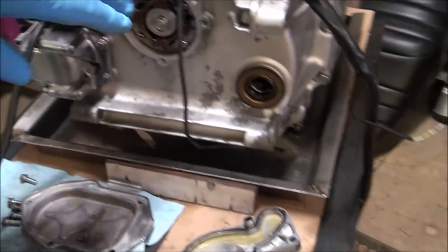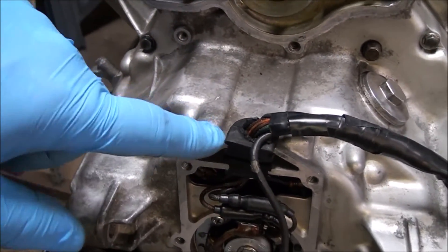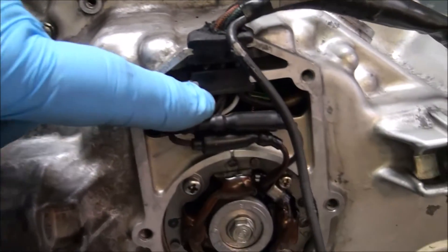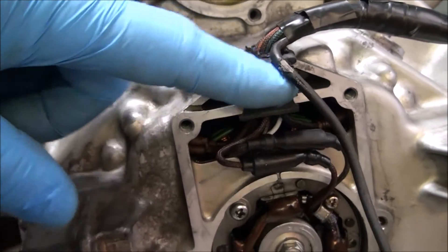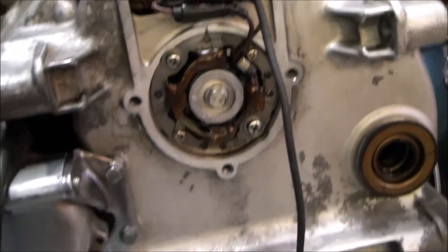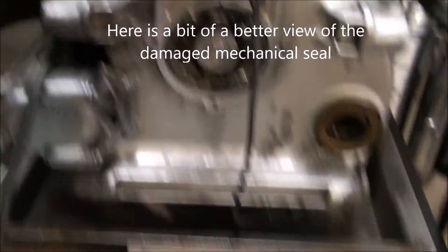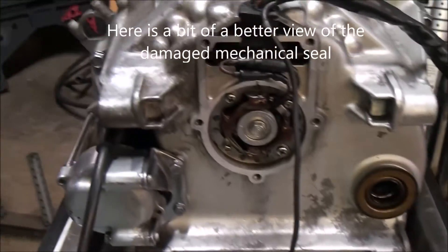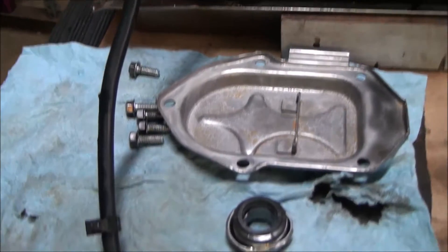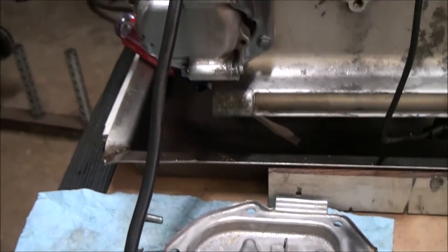I just need to put some sealant here around these two grommets to be sure that those are sealed well. I've got a new gasket for the Pulsar solenoid cover here, laying here — put that back on. New gasket's in place on the water pump cover. So I just got to figure out what we're going to do about this beast. We really kind of muggered it up badly. Later.